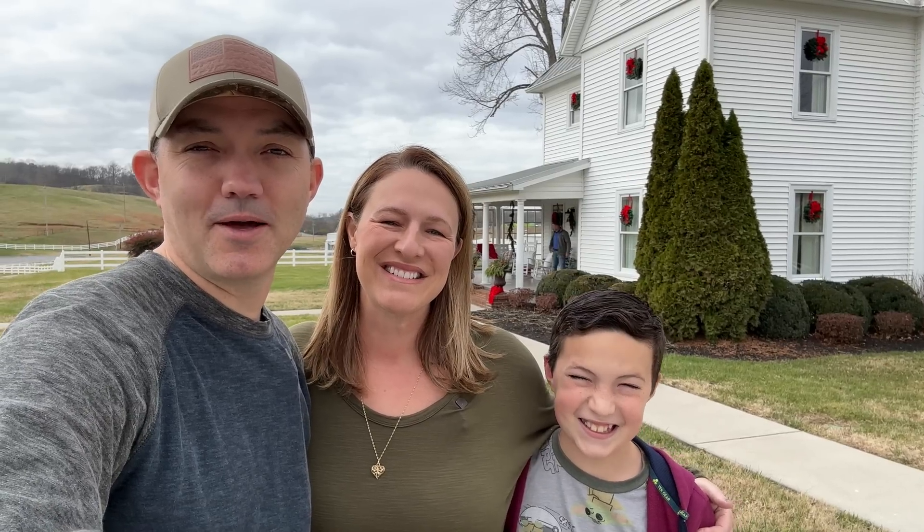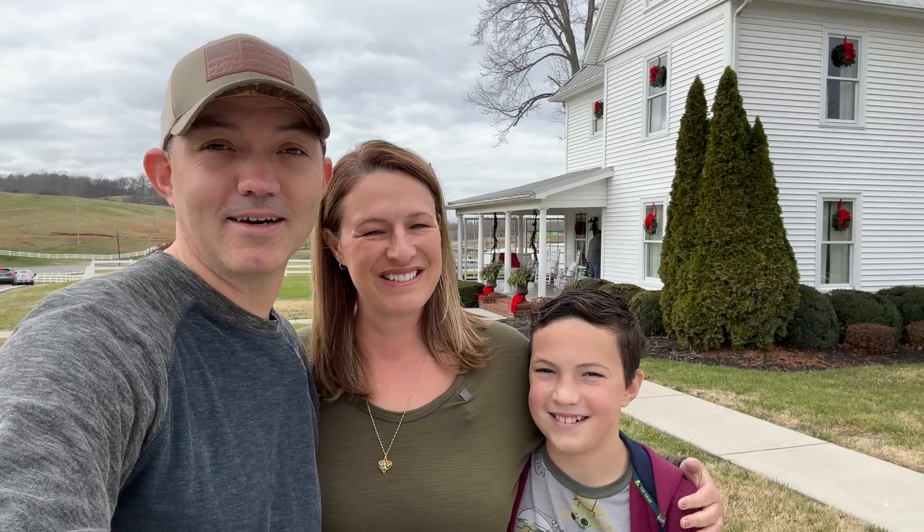Good afternoon from the Bush's Visitor Center. We're going across the street to the original Bush family house. If we're meeting for the first time, my name is Ryan, and I'm Bree, and we have our son Micah. We're going to bring you inside and show you what the house is like decorated for Christmas. So without further ado, let the adventure begin!